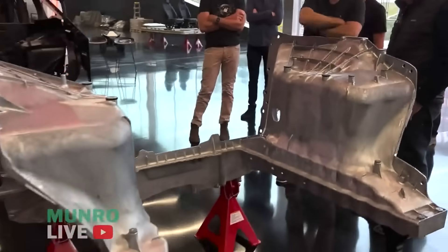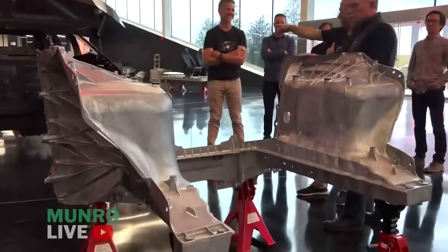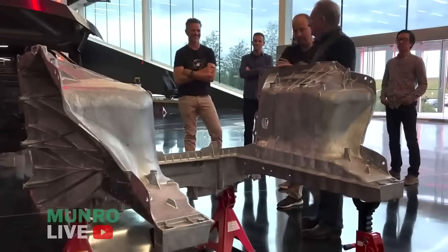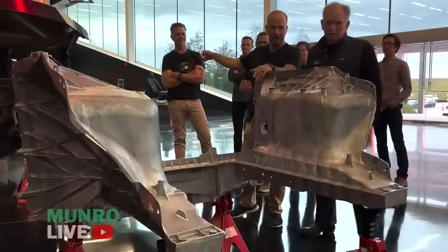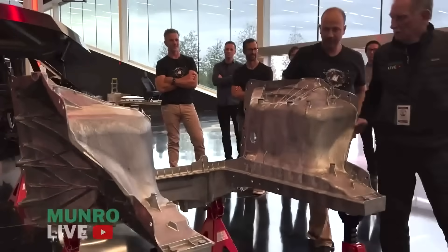This is a big, pretty big casting. So is this like 8,000 tons? No, this is actually a 6,500 ton. Are you kidding me? The rear is 9,000 tons. Yeah. How?